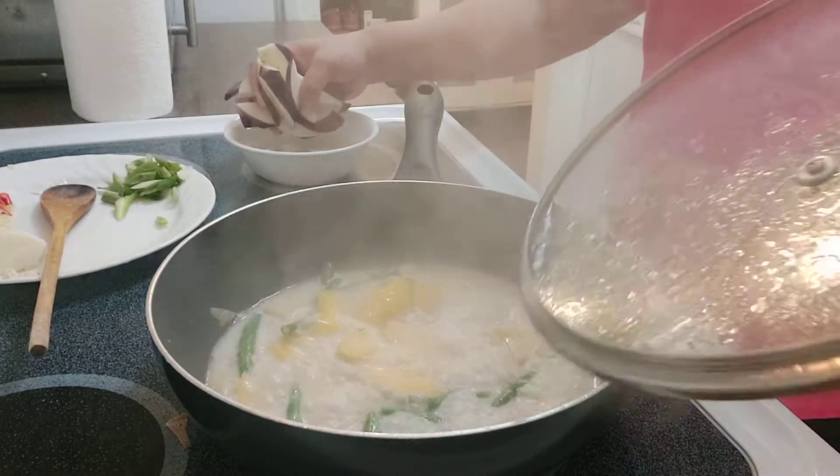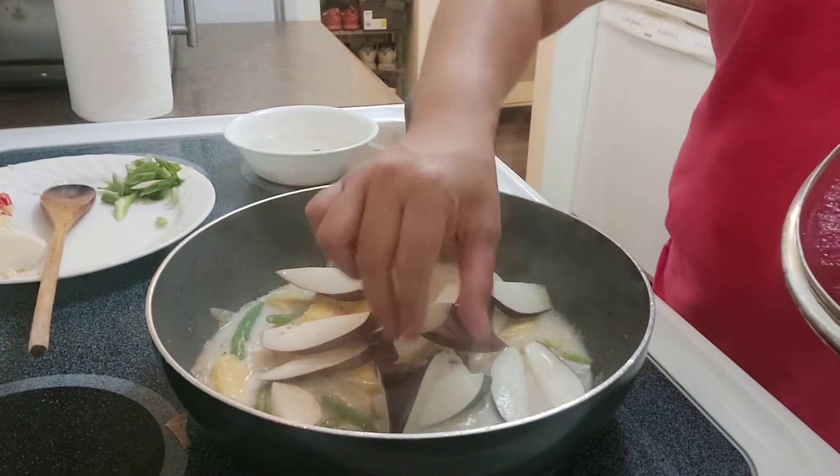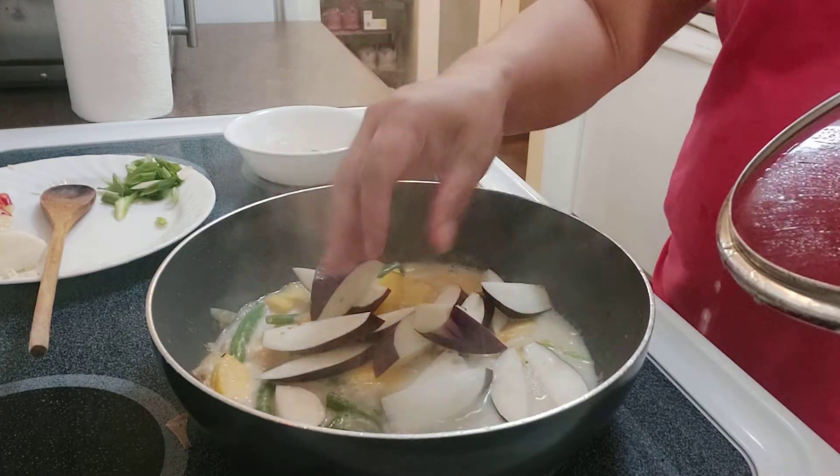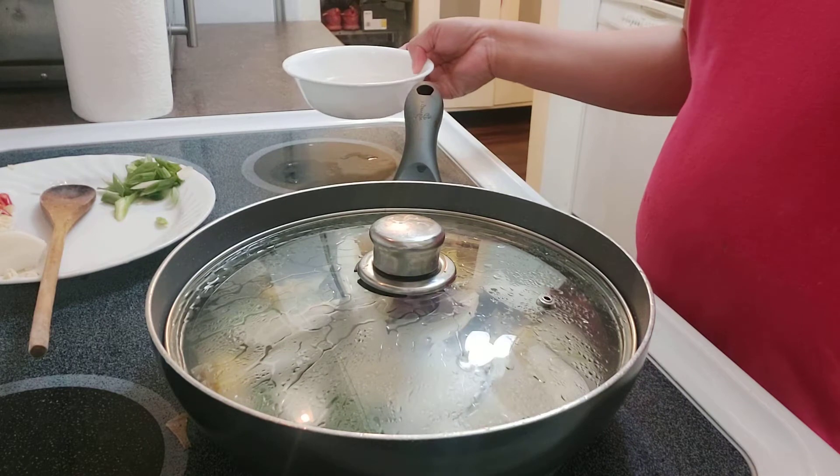Here are the vegetables — I already put a little bit of gata in there, and now I'm gonna be putting the talong. Then I'll wait for the talong and the other vegetables to be cooked.